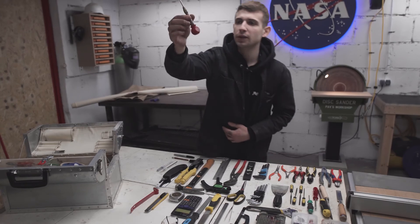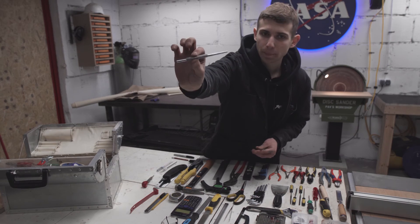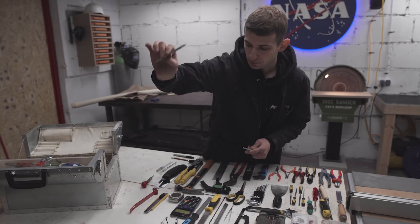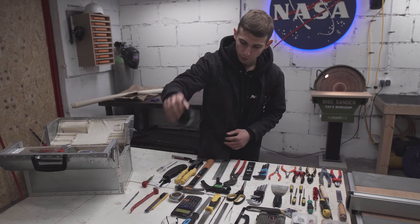Then just a regular spring-loaded center punch. Then we have a regular punch and a nice metal scraper. And on the side I have my kit of hole saws — just regular hole saws.